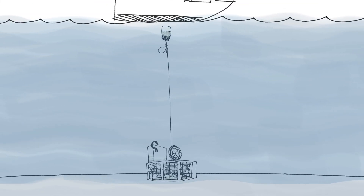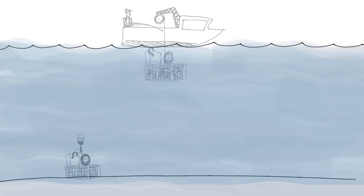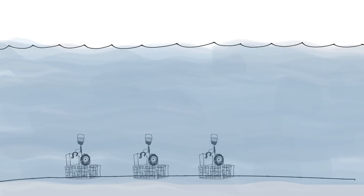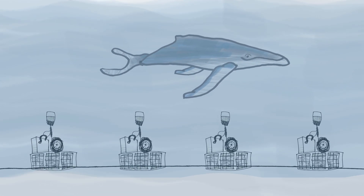The rope and float would then rise up to the surface so the crab pot could be pulled into the boat. With this idea, whales wouldn't get tangled in the ropes, because the ropes and floats would be held in place underwater by the hook until they're needed.